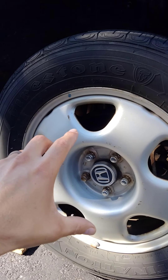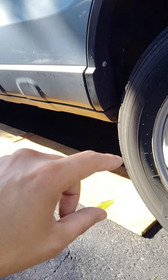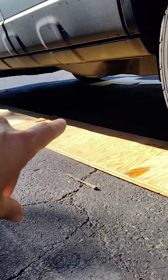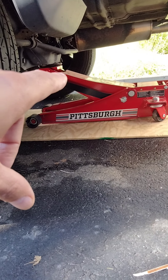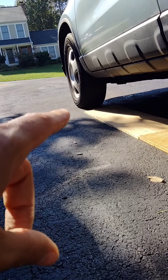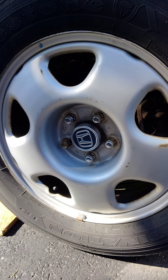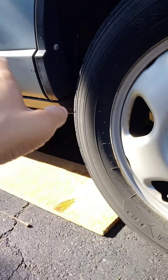The way that you rotate these tires for this vehicle — it could be for any vehicle — is you take the rear tire and transfer it over to the front. So the rear left goes to the front right. The front right goes to the rear right on the other side. The rear right is removed and goes to the front left. And that front left comes back to the rear left. If you look at it in a diagram, all it is is moving the front wheels directly back and the back wheels across to the front.